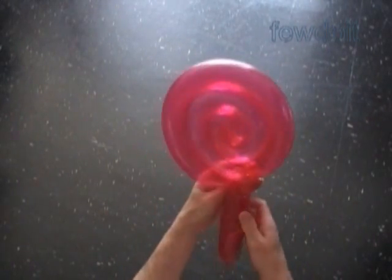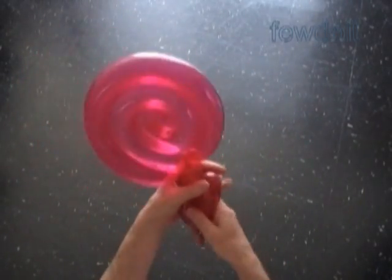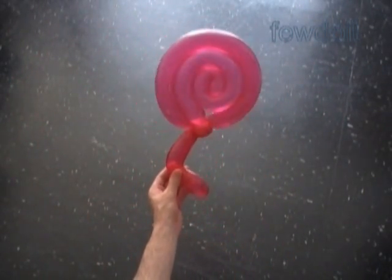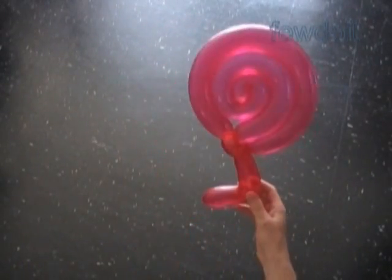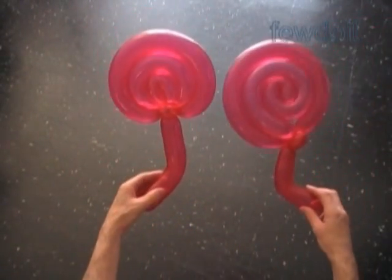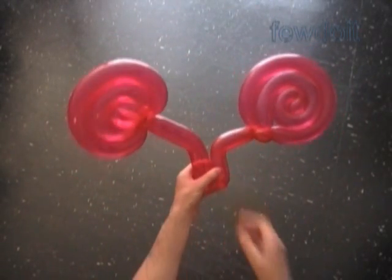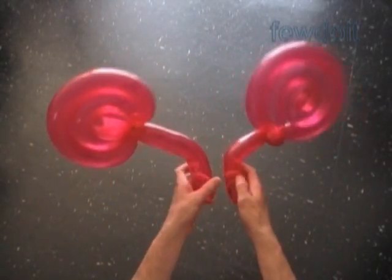Congratulations again — we have made a spiral shaped lollipop! We can place the handle in different positions and bend it if necessary. We can use the sculpture as a lollipop, as a hand fan, or as part of larger sculptures. We can use it to make Mickey Mouse ears, alien eyes, hats, and so on — it already looks like some monster eyes.